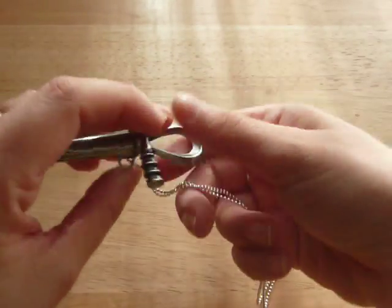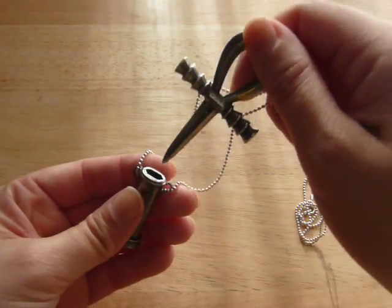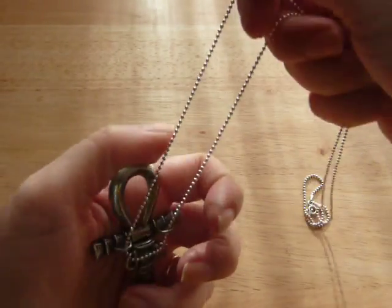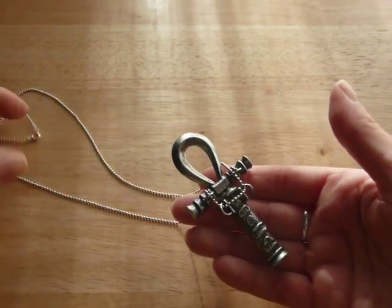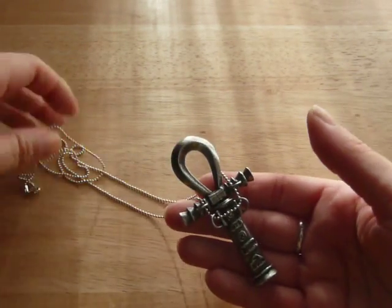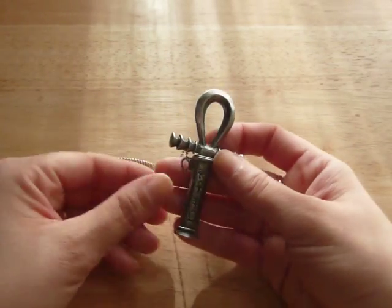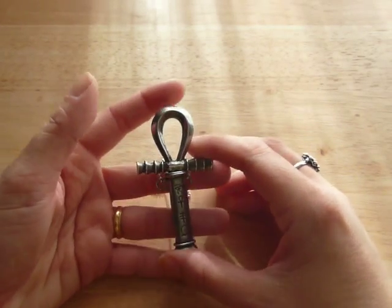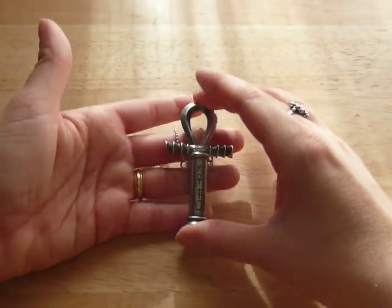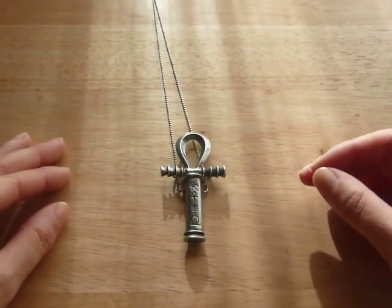If you're wearing the necklace and it accidentally comes out, there's no way you can possibly lose any of the pieces. And, as it usually happens with my necklaces, I changed the chain. This is a sterling silver chain that I had, because the chain that came with it was very, very short — it was 20 inches, which I think was too short for a piece of this size. The ankh measures 3 inches.